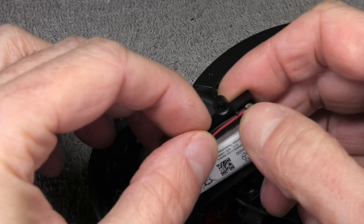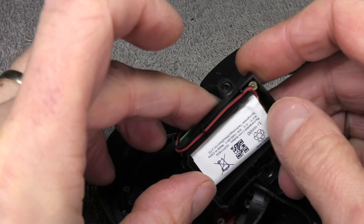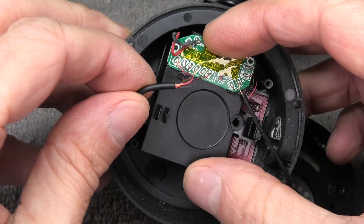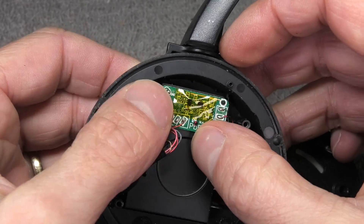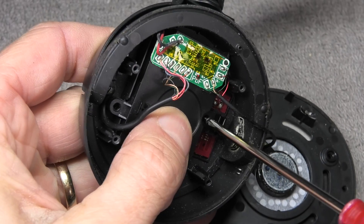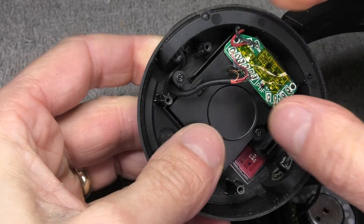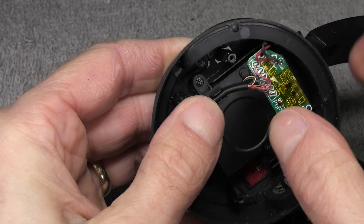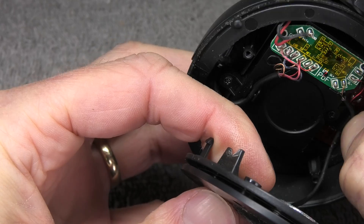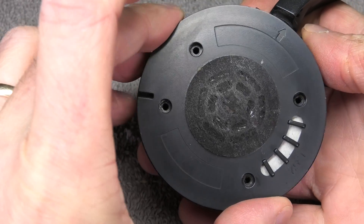Reassembly is basically everything we've done before in reverse. First we put the battery back in place and squeeze the wires into the little channel of the plastic cover. Then we put the cover back on, making sure we're not squeezing any of those little wires. We have the two small Phillips screws — remember this is a plastic housing so don't tighten them too much. Then there are little plastic clips where you route those two cables.